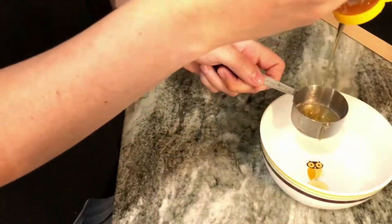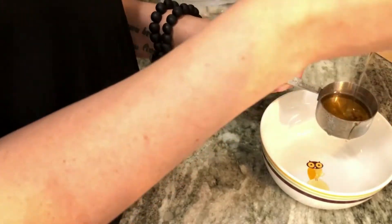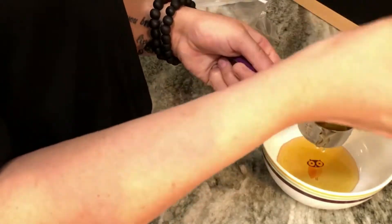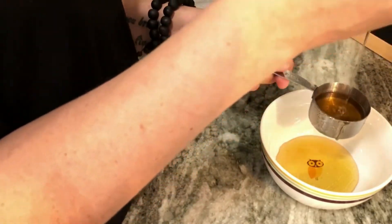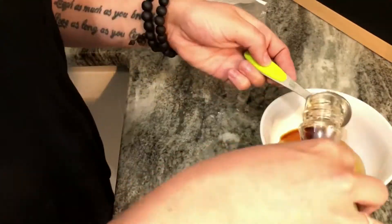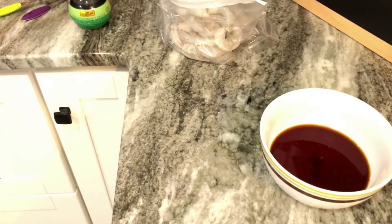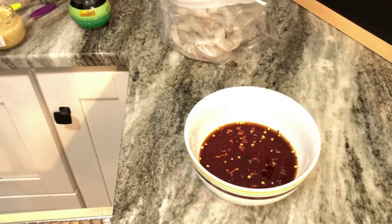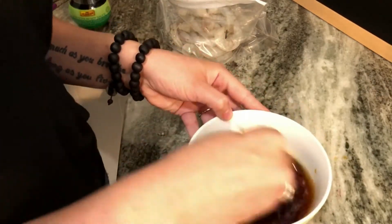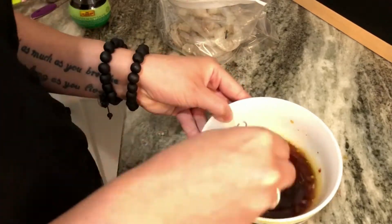For the honey garlic sauce, I'm going to add one fourth cup of honey, two tablespoons of soy sauce, some garlic, and some red chili flakes. I'm then going to pour this into my zip-lock bag with my shrimp and marinate for 30 minutes. I also made a second round of this sauce so that when the shrimp is cooking I can add it to the skillet.